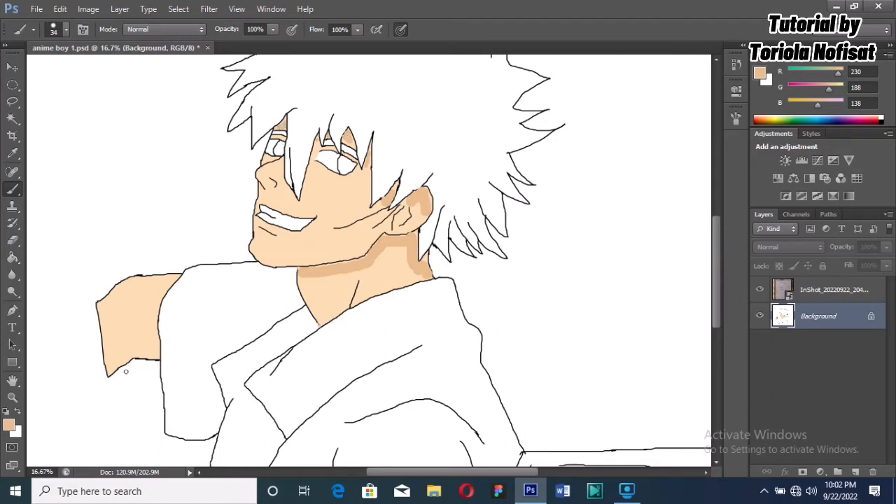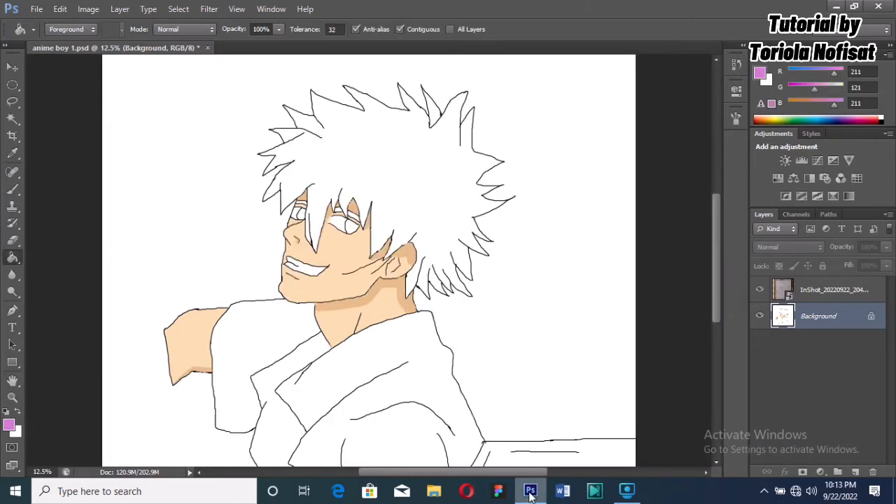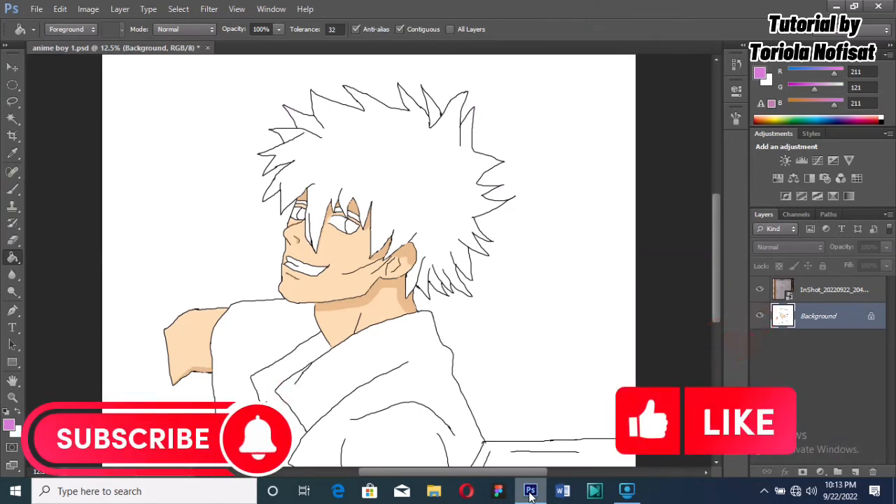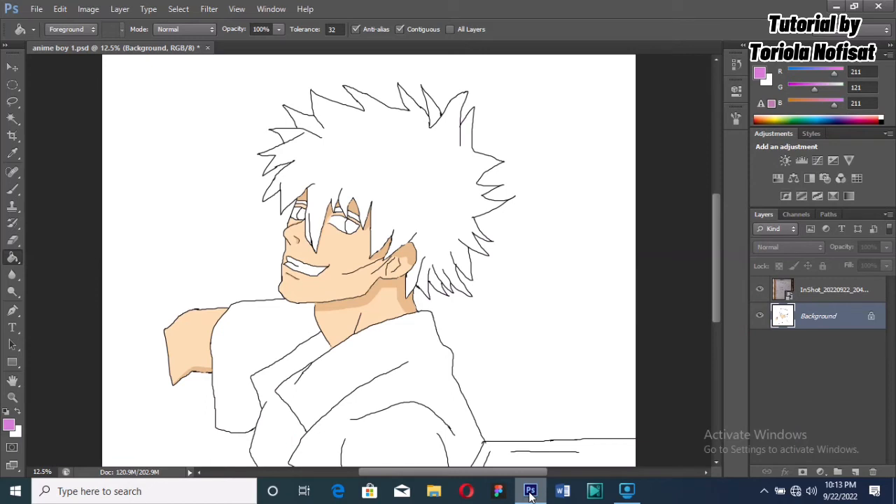We'll add a little shadow by the arm — basically any part you feel like light doesn't touch. I've adjusted every part and shading that I needed to, and this is the complete look with it.